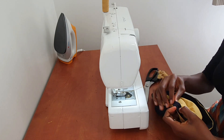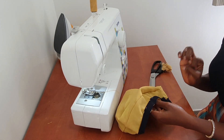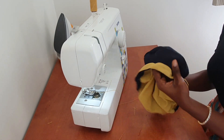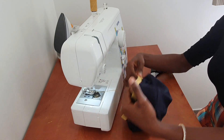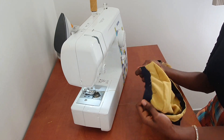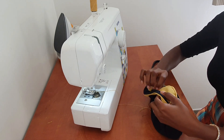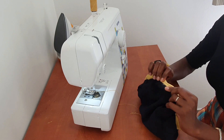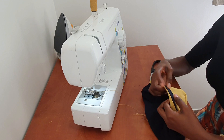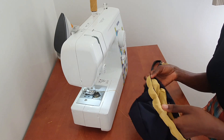I'll pin it down and show you guys. I've pinned it down and I'll go ahead and sew, and our reversible beret is ready! Just sew all the way around as close to the edge as possible. Since I'm sewing on the blue side, I'll make sure the stitching shows on the blue and not on the yellow side, because I'm using blue thread. And that's it — well done!